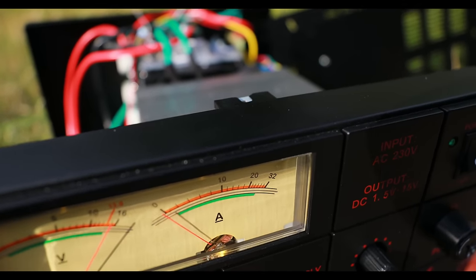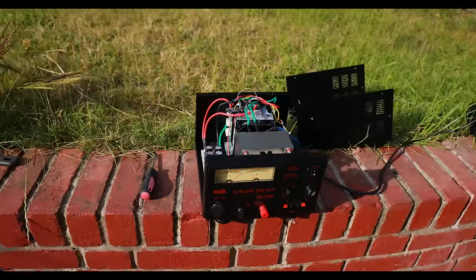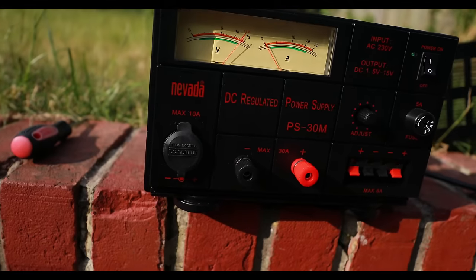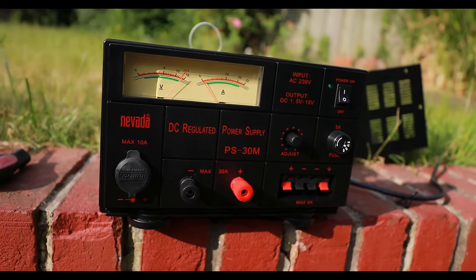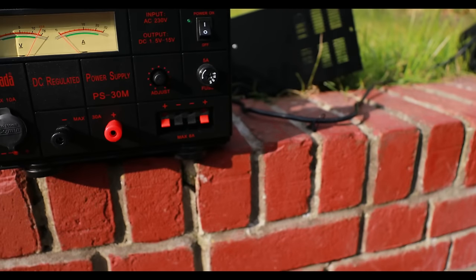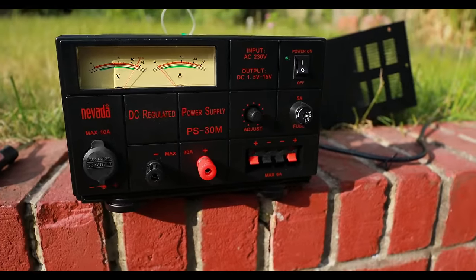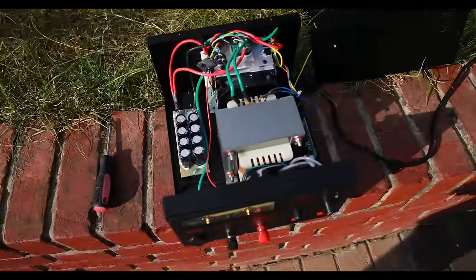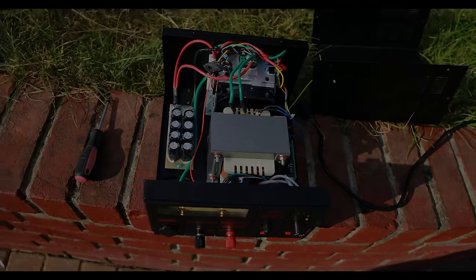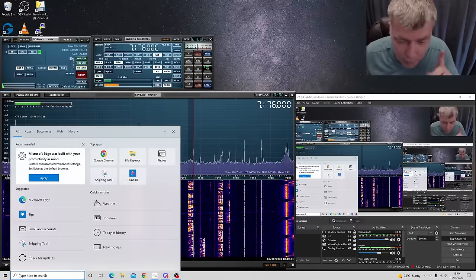Otherwise I can't say anything wrong about this power supply — it's working fine, it's putting out current. There's one more version of this power supply with an output max of six amps, but that's kind of a lie because it's connected straight through so you should have 30 amps on that connector too. Anyway, it's okay. It's just a simple modification — see you later. Actually, before I go, let me quickly draw the schematic.